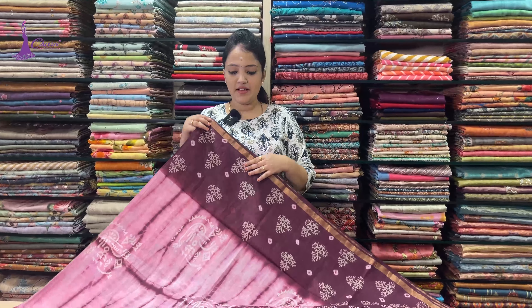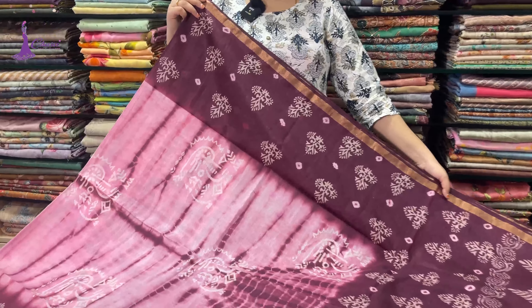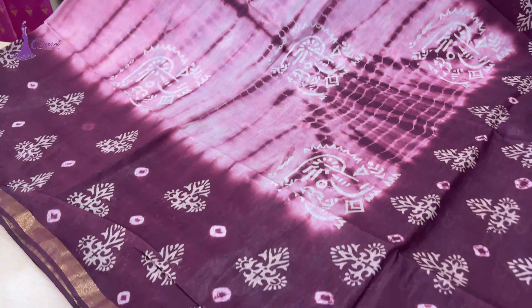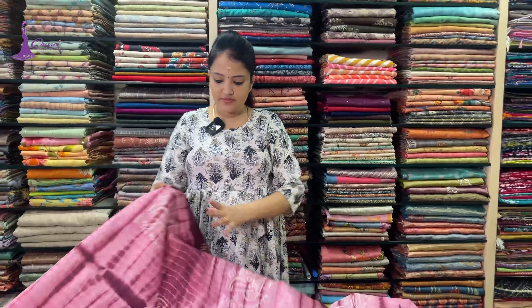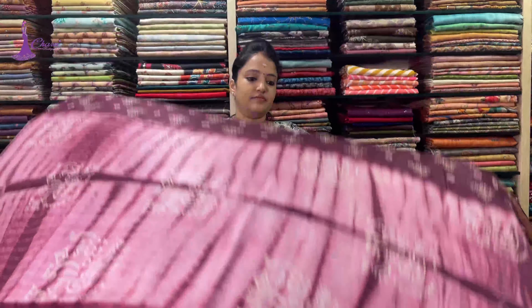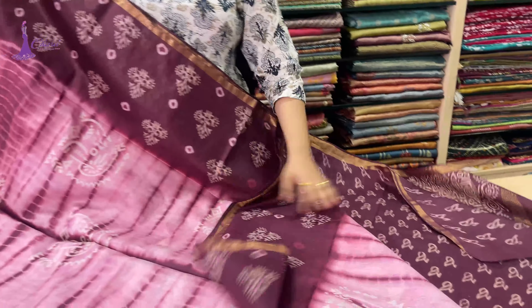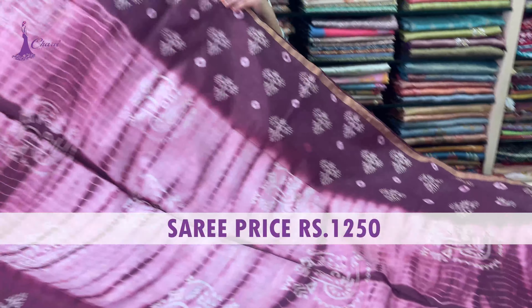In the first color, there is a light baby pink and a wine color. The price is ₹1,250. The body type comes in — blouse, you can use this.